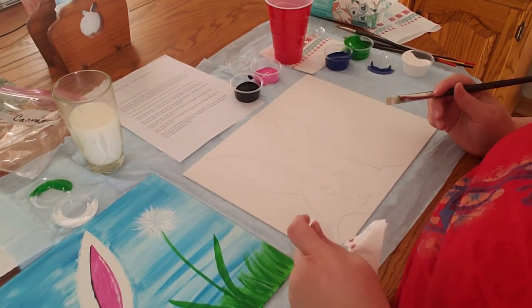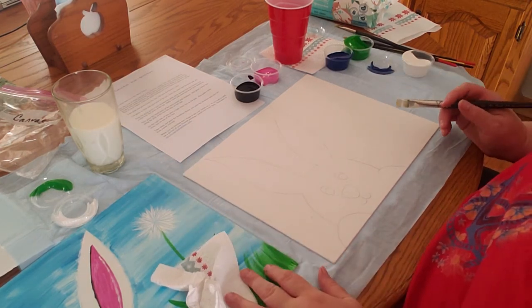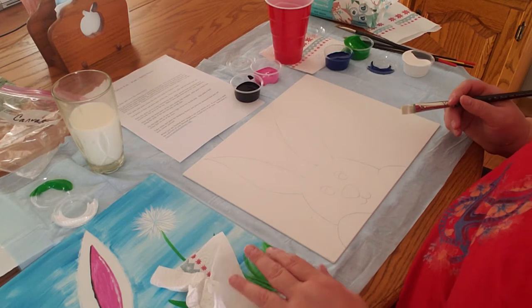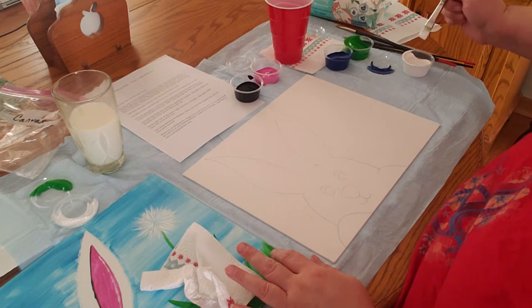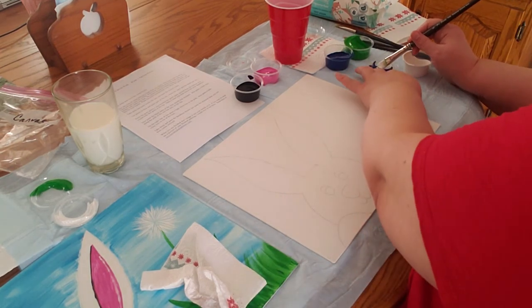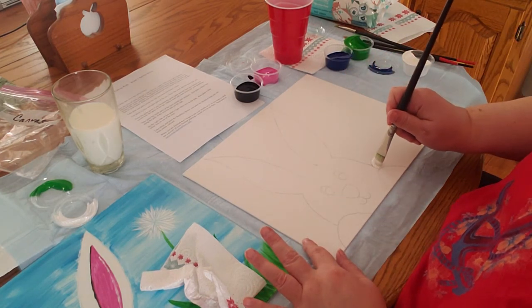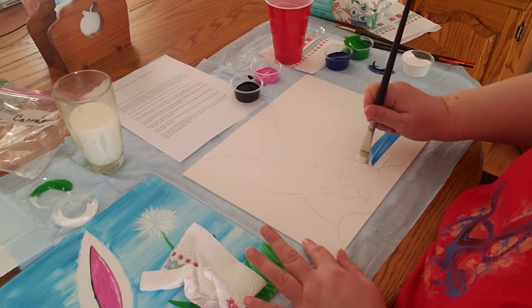When the whole bunny is covered, we're gonna take some white and blue. You can dip your brush into the white and then a little bit into blue, and you want to paint across side to side like this.